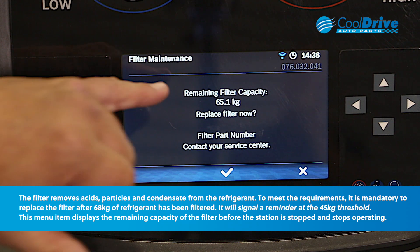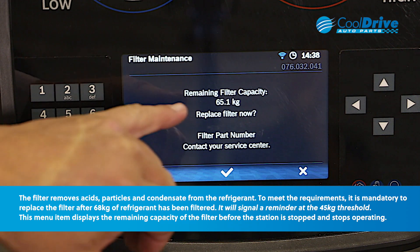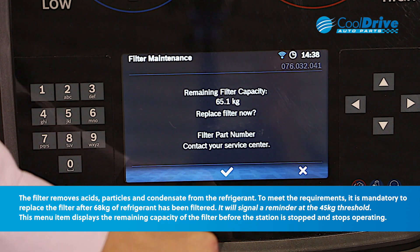We press enter. It actually prompts us of how much refrigerant capacity we've used and asks if we want to replace the filter now. If we decide to change the filter, we click on enter.